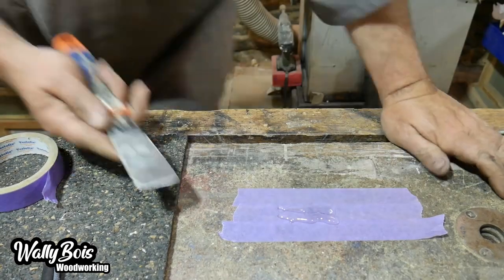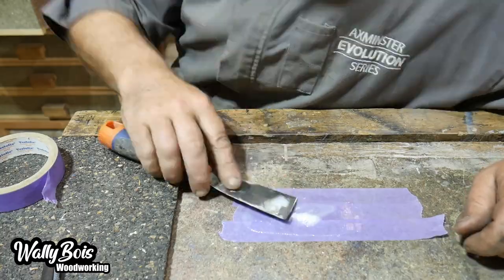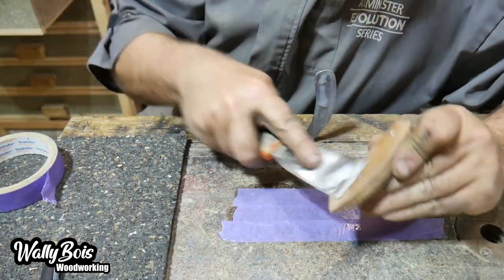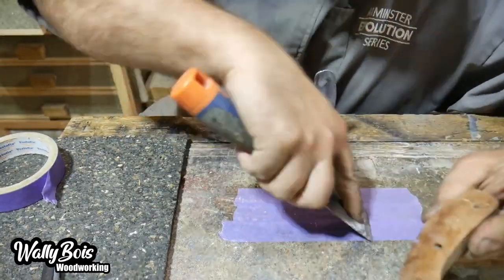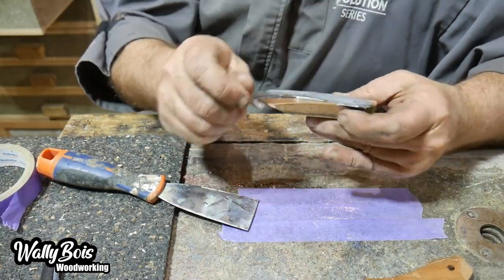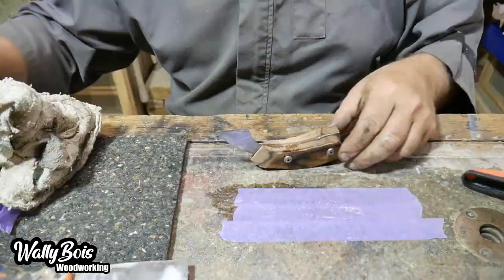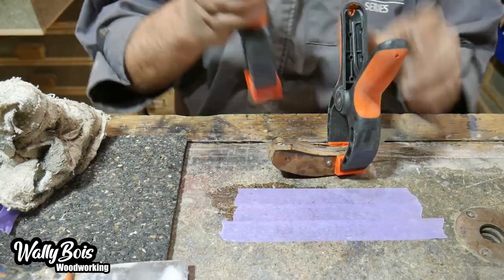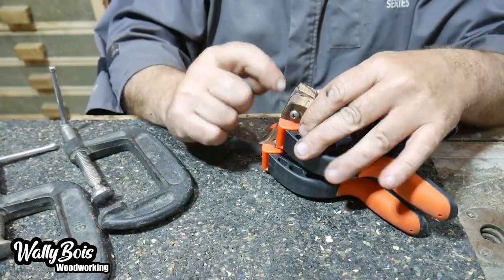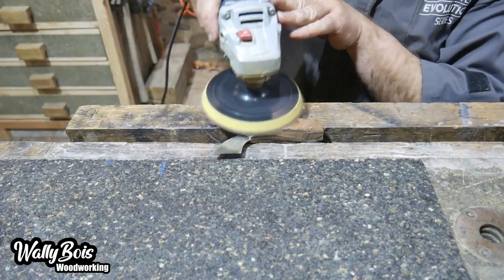Now we need to glue the handles to the marking knife. I've placed some painter's tape on my bench as a mixing palette for the five-minute epoxy resin glue. We combine all elements, apply the epoxy to all surfaces coming together, then push the bolts through and clamp it together using spring clamps — or you can use any clamps or stick it in the vice. Allow it to cure.